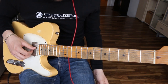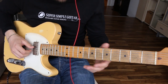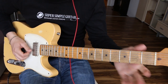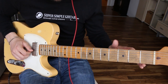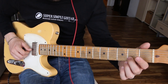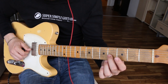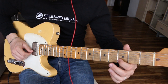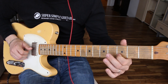Let me show you the first little lick. What I'm doing with my middle finger is I'm on the third string, second fret, and I'm sliding into the fourth fret. Then I'm going down to the second string, third fret.